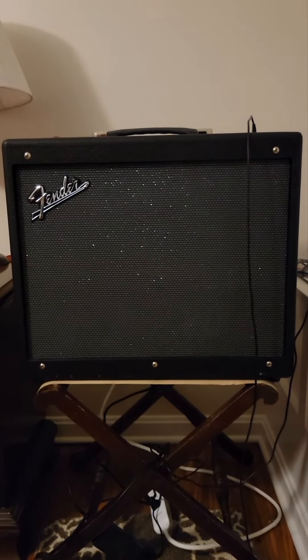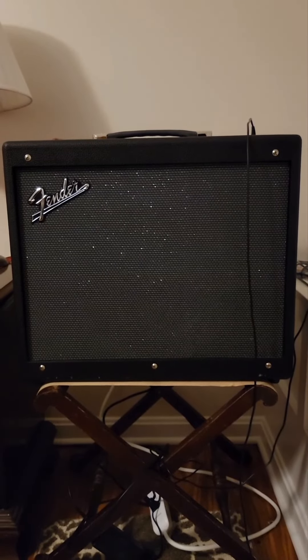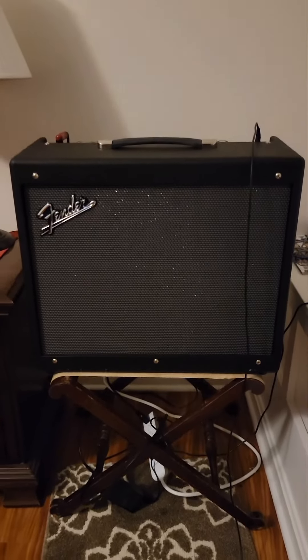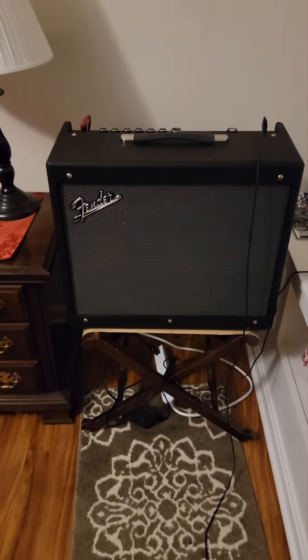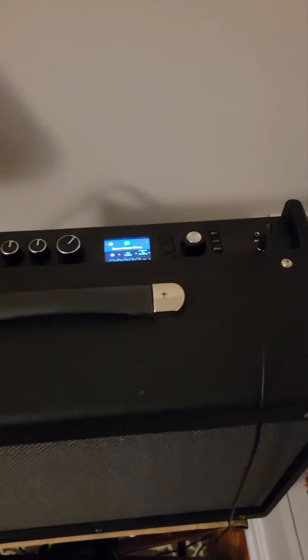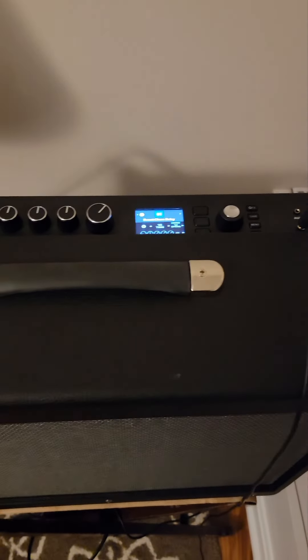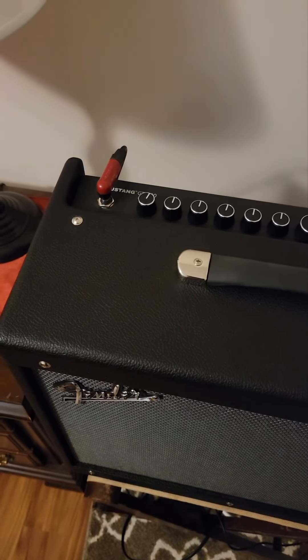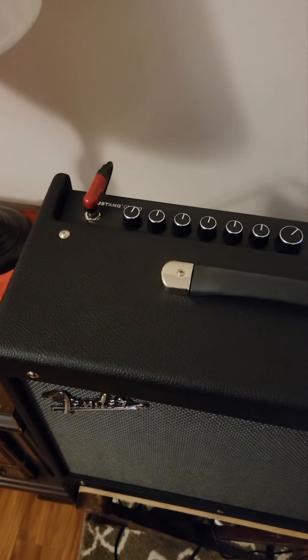And last, for the amplifier, this is the Fender GTX100 — it's a modeling amplifier. Thanks for watching.